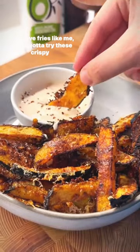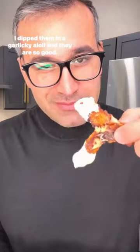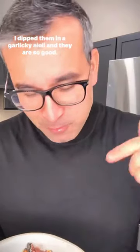If you love fries like me, you've gotta try these crispy acorn squash fries. I dip them in a garlicky aioli and they are so good.